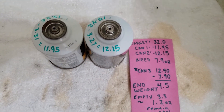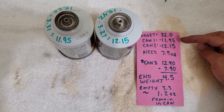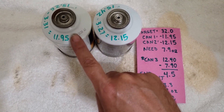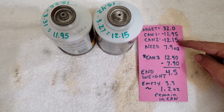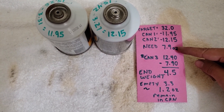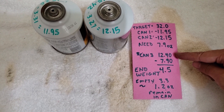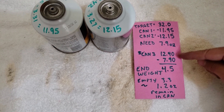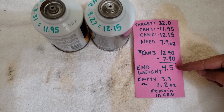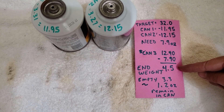Our target is 32 ounces. From the first can we added 11.95 ounces, from the second can 12.15 ounces. That means we need 7.9 ounces from the third can to equal 32 ounces. The full weight of the third can is 12.4 ounces, so since we need 7.9 ounces, the final weight of the third can should be 4.5 ounces.